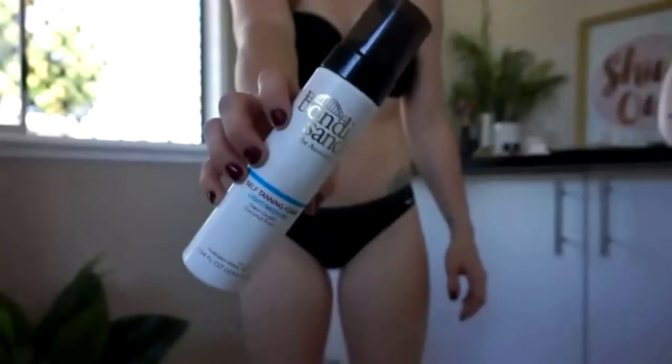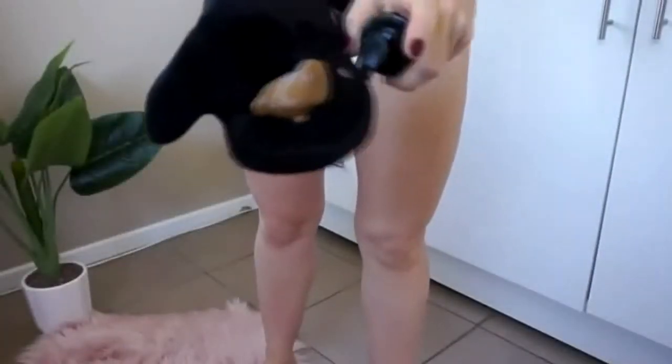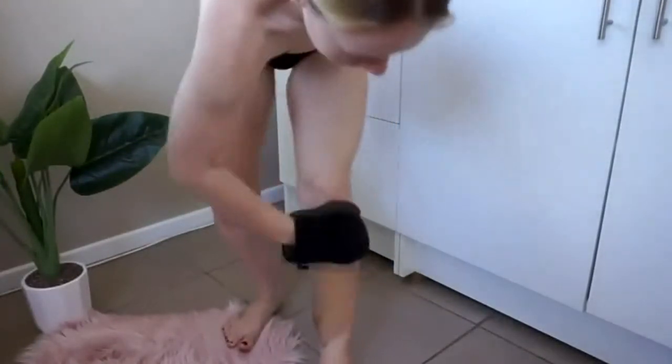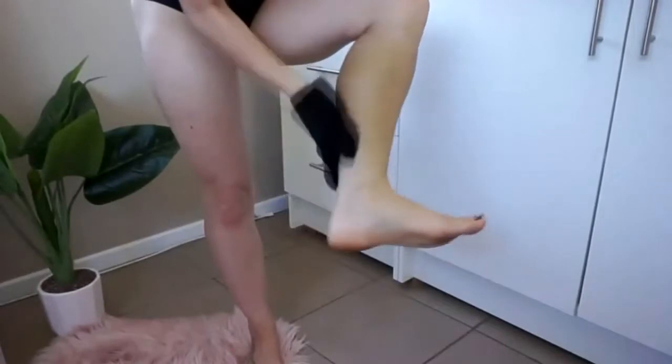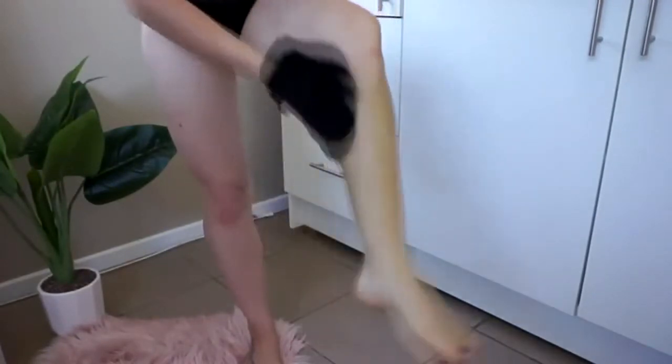Taking my Bondi Sands in the Medium Shade on a J Bronze Mitt — you can use any mitt you like — I'm going to pump out a few squirts onto the mitt and buff it into my skin in circular motions. I like to work my way from the bottom upwards, doing my legs first and then moving up to my belly and upper body. What I like to do with my tan is apply it to the larger areas first, then use the mitt with no product on it and run it over all those areas I moisturised, to avoid too much product grabbing in those spots.